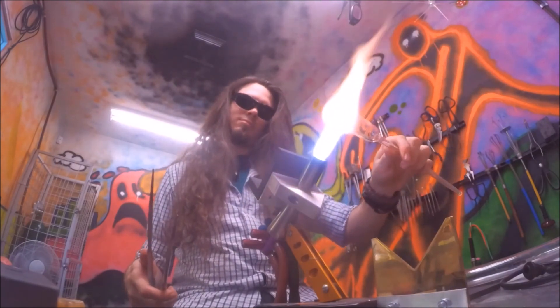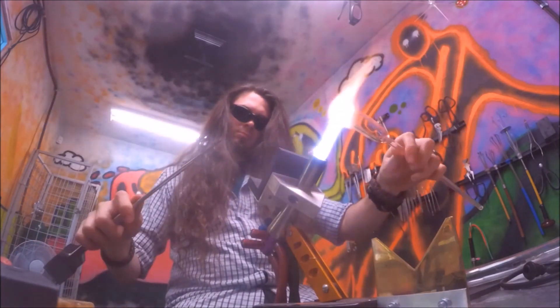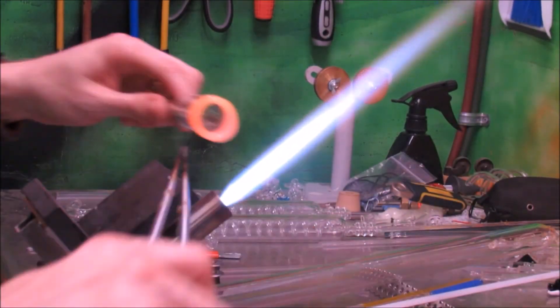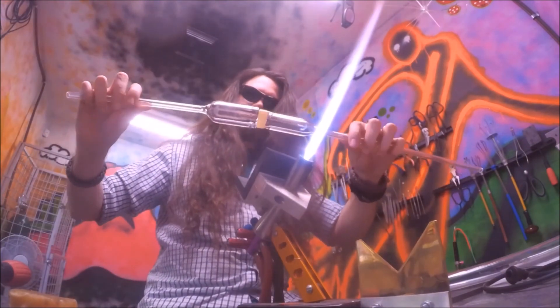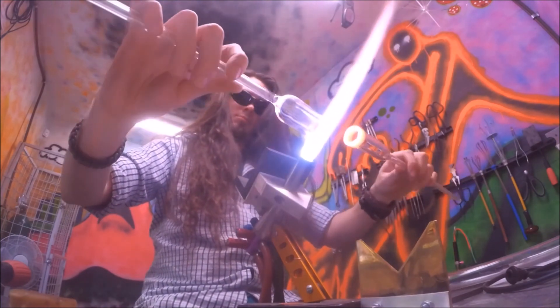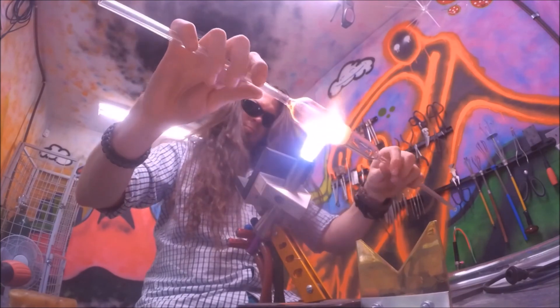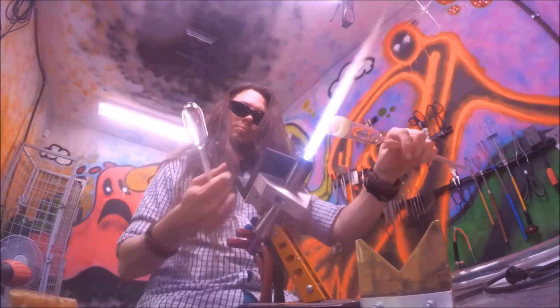I then use my jacks to flare open the end. Try and maintain even walls the entire length. To save some color, I cap the coil with clear. Since the coil ends up a bit thicker, I use a 32mm blank with a square end and an even wall thickness. Then I use my V blade to condense and cool a section to create an acute angle to simply snap, and leave behind a clear cap.